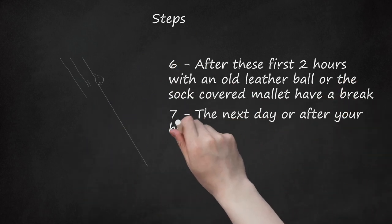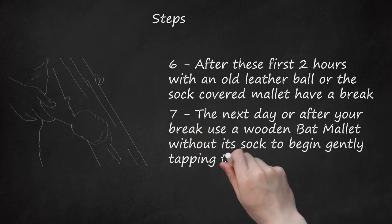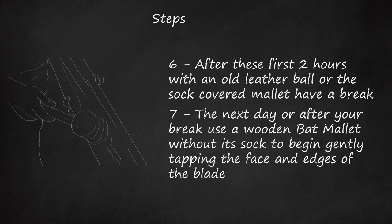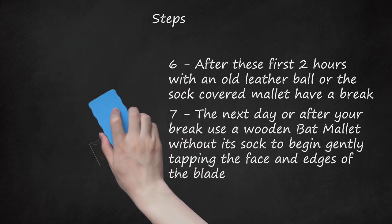The next day, or after your break, use a wooden bat mallet without its sock to begin gently tapping the face and edges of the blade. Again, make sure that you cover every region of the blade. Gradually begin to increase the force of your blows. It is so important to ensure that you cover every area of the blade that a ball can hit, including the edges, which should show a rounded appearance after a while. We recommend you spend another two hours on this procedure.